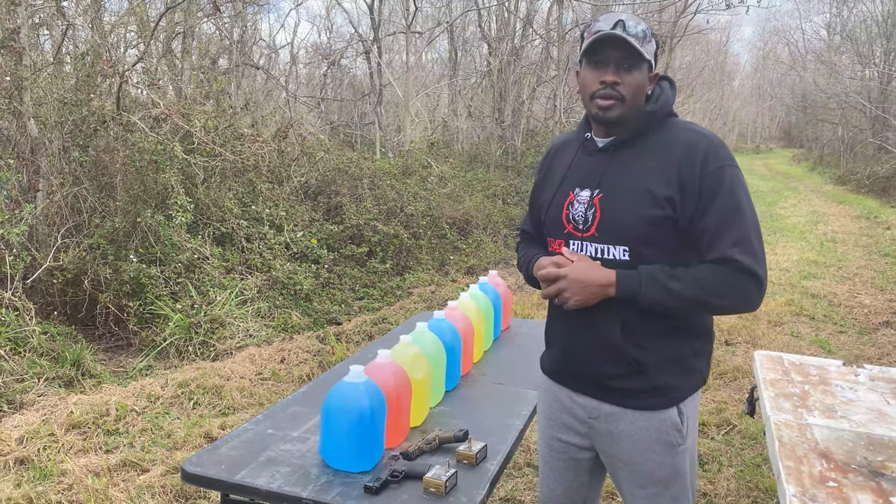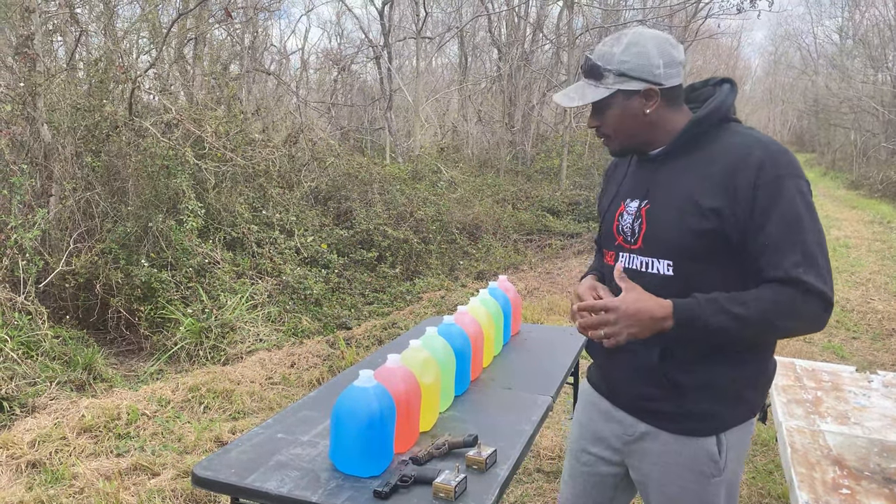What's up guys, it's Judy from CR42 Honey. I'm out in the woods, got my family out here with me today.